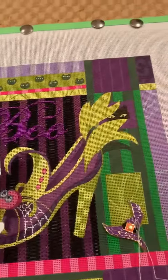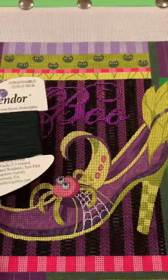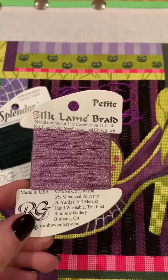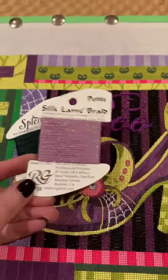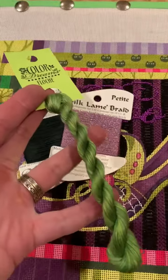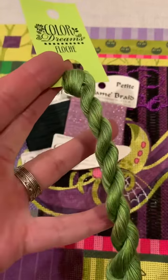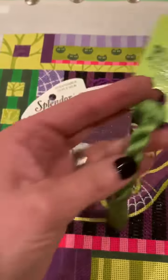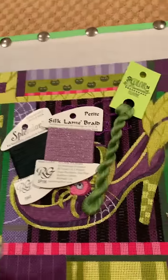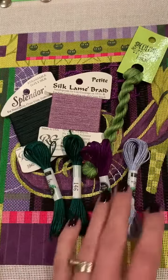First up is Splendor in a very dark green, which is really pretty — I love all the greens. I'm not sure where any of this thread goes either. Petite Silk LeMay Braid in another pretty pale lavender. Color Dreams Floche in a really beautiful green — lots of variation of color in there. And then several silks in purples and another really beautiful rich green.